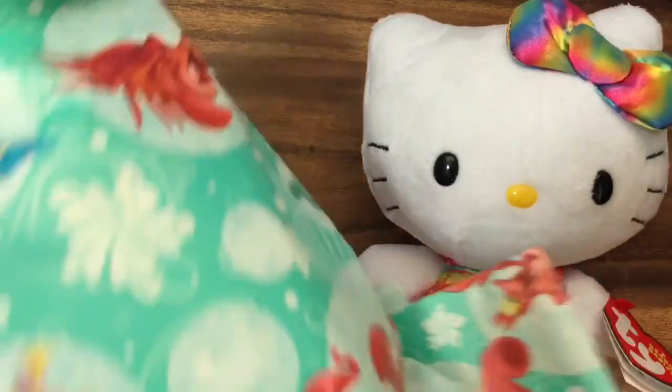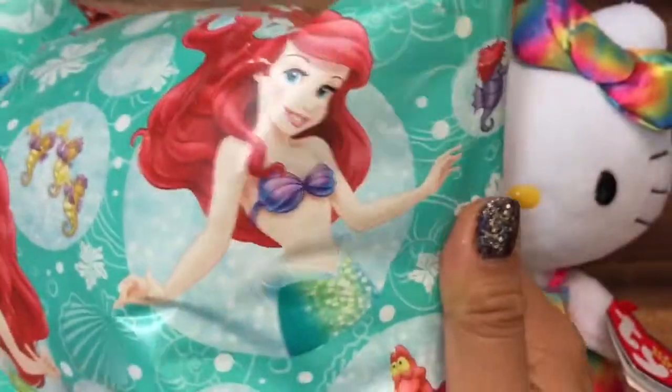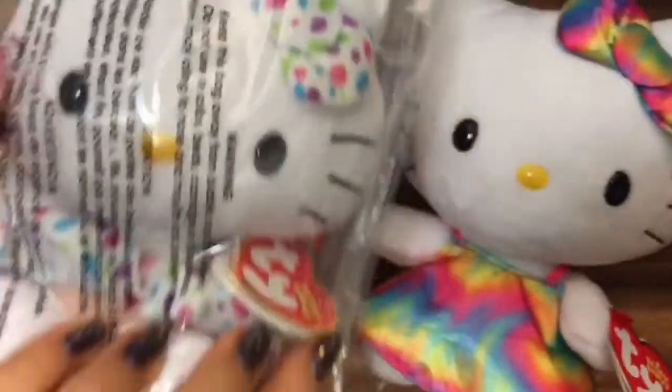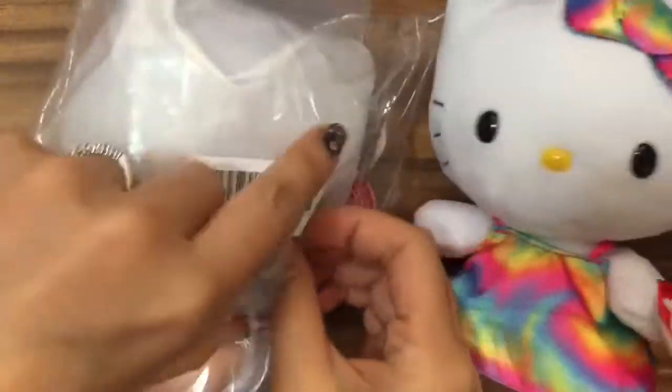Put Kitty right there. Oh my gosh, isn't this Ariel wrapping paper adorable? And then we see Sebastian over there. Let's open it up and see what is inside this one. Another kitty! And this one is super sweet!